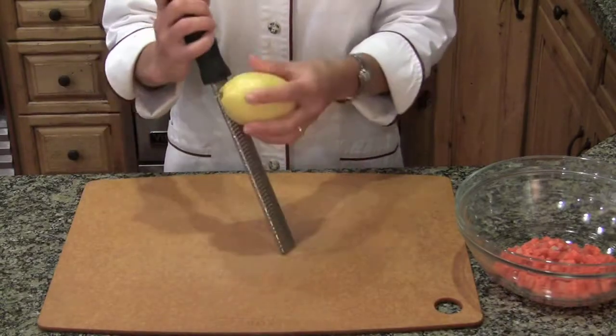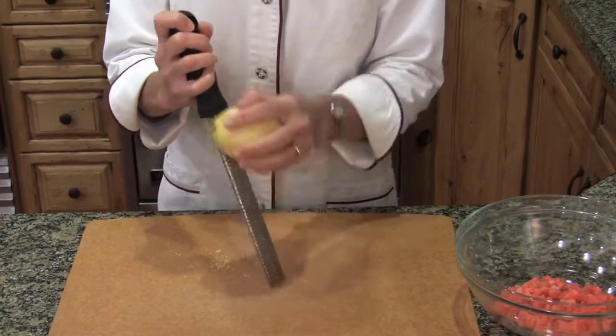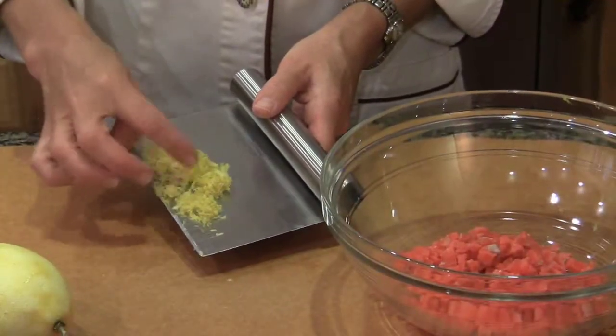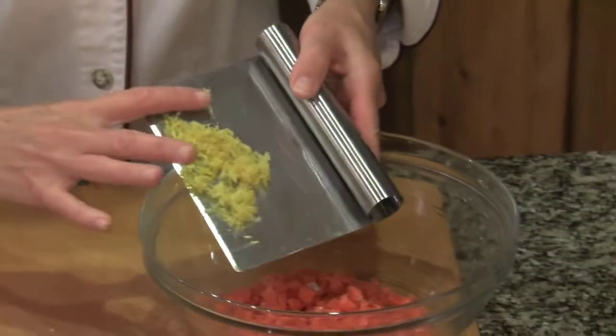To get the lemon zest, you need a very fine grater. I'm going to use a microplane fine grater — it just takes the lemon zest off, which is just the yellow part. You don't want the white pith. You want your zest to be very fine; if you don't have a fine grater, just chop it with a knife. We're going to add that to the bowl with the salmon.